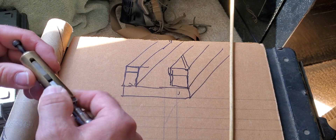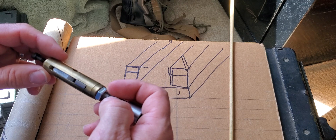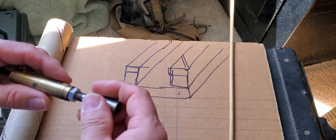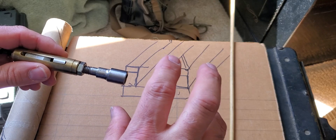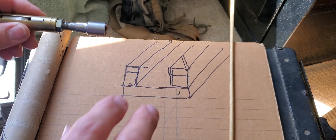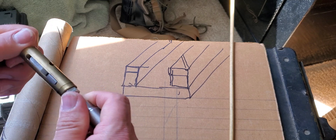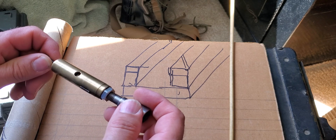Some companies still rifle barrels with what they call cut rifling - a single point. This is what this is - single point. Other ones get it all in one pass, they have a press and they broach all the way through. And then there's button rifling where they have a piece they push through - it doesn't cut but it displaces, it actually forces out all those grooves and twists at the same time. And then I think there's hammer forged. But those take a lot of equipment. This is something you can do literally with a hand drill and a hacksaw.